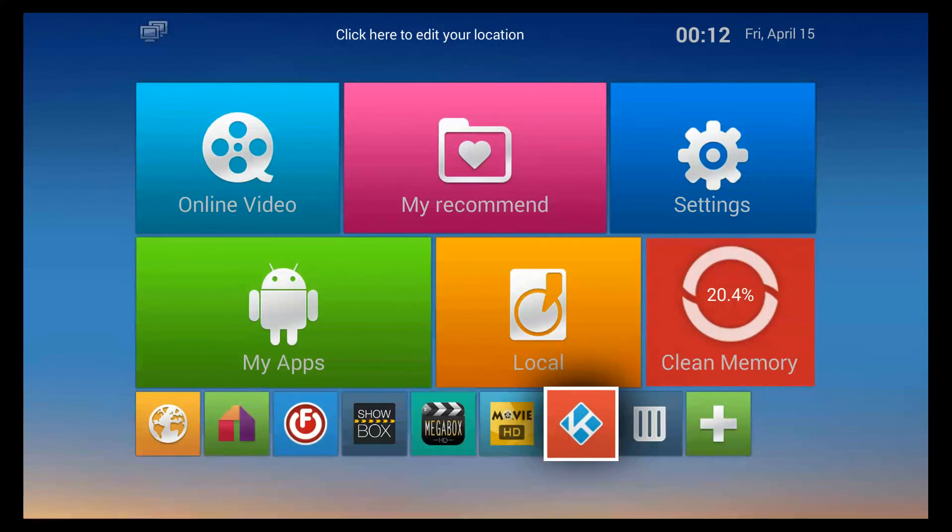We're at the point where this concludes my tutorial. But I want to stress one point: if you unplug your box at any time and plug it back in, always check in the upper right-hand corner that you have the correct time and date.